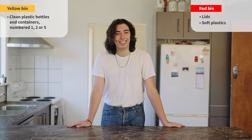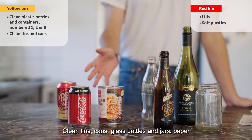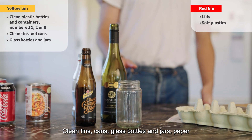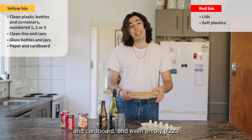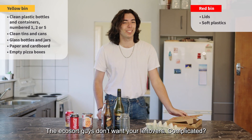Phew, that's plastics done and dusted. Now what about all the other stuff you can put in your yellow bin? Clean tins, cans, glass bottles and jars, paper and cardboard, and even empty pizza boxes. But not the crusts — the EcoSort guys don't want your leftovers.